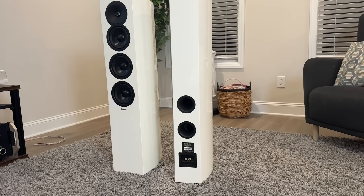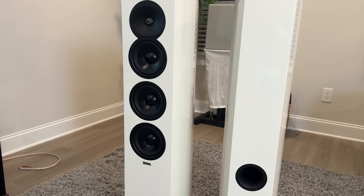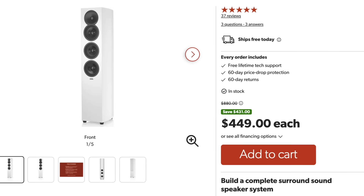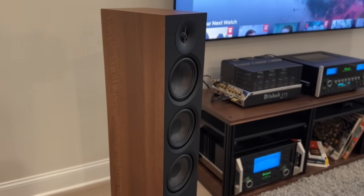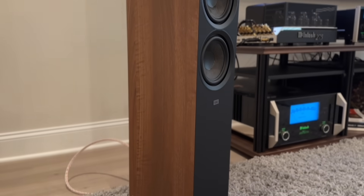This is a two-and-a-half-way, four-driver design, ported on the rear, featuring a one-inch aluminum dome tweeter in a waveguide, a five-and-a-quarter-inch midrange, and two five-and-a-quarter-inch mid-bass drivers. Sensitivity is spec'd at 90 dB, impedance at 6 ohms. These speakers are currently on sale for about $450 each, down from $880 each — almost half off. At this price it's a no-brainer. The closest comparison would be the Elac DF63 at around $699 each ($1,400 a pair), whereas these on sale are $900 a pair.